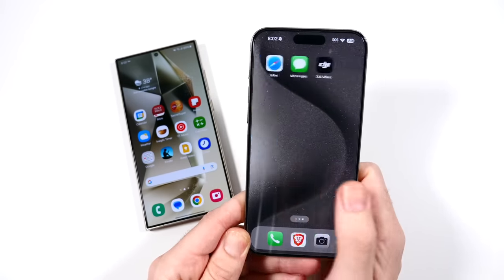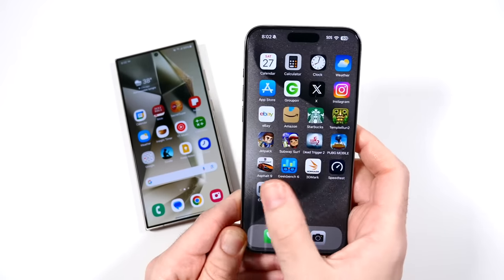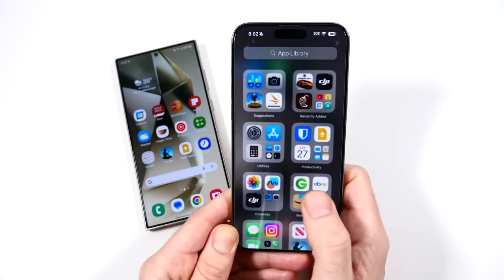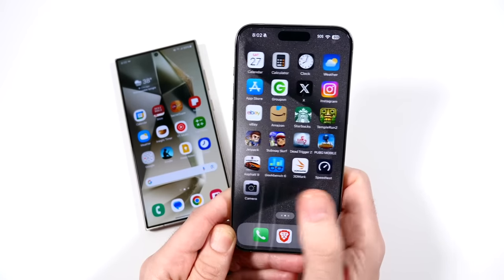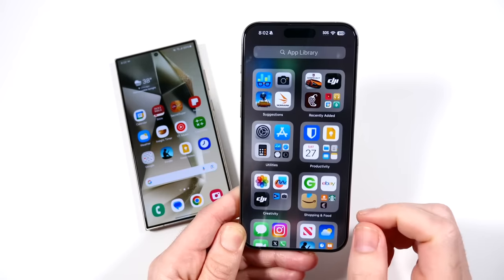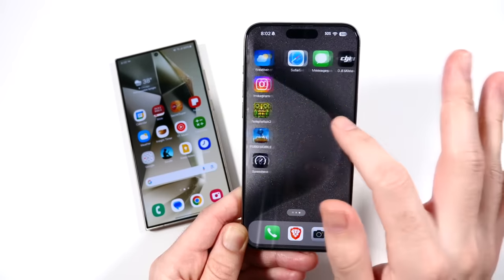The iOS experience feels a little slower on the animations, but it has this consistency that's just so hard to beat. You just feel so consistent — it's like a perfect appliance-type phone, like it just works all the time: buttery smooth, no issues with the smoothness ever.